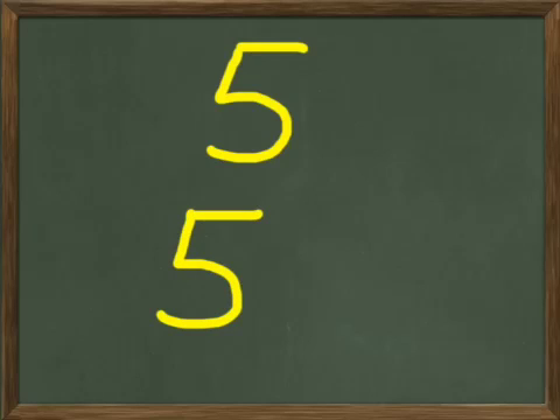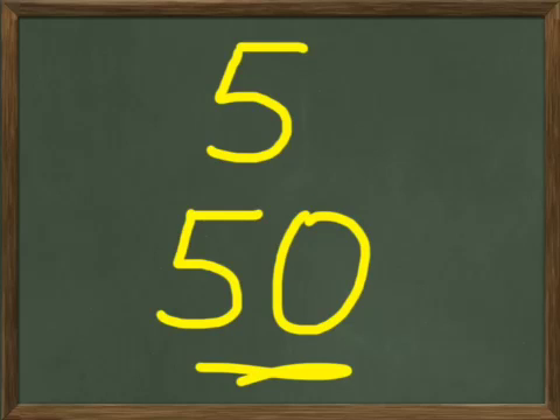Let's try five. You put five on your paper and I'll write five here. Below your five, write 50. Five and a zero — that's 50. You've got five here, 50 here.